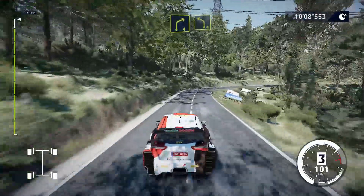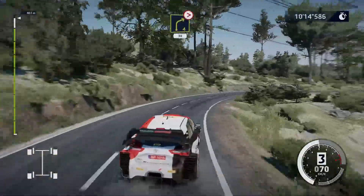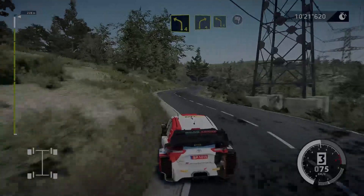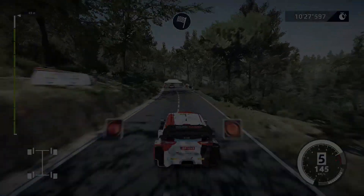And left 4, short. Into right 4, medium, tightens, 30. Left 4, medium. Into right 4, short, and left 4, short, into finish. 1-8.